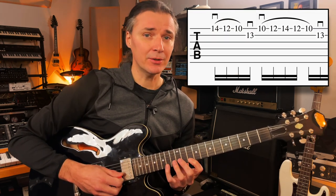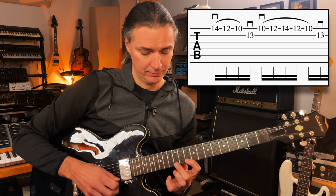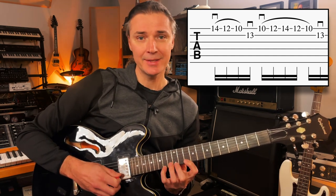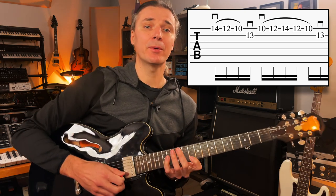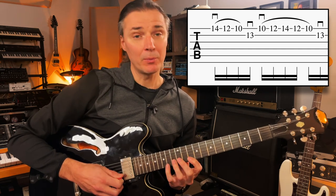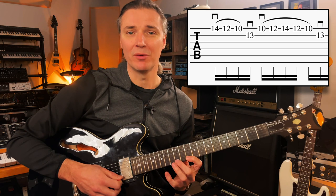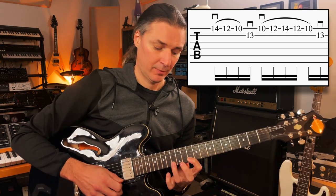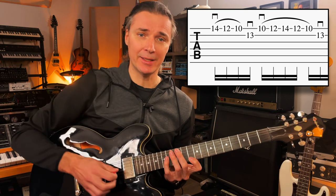Now on the second string we're going to add the ring finger on the 13th fret, right here in this gap. For now we're going to use only downstrokes. And when we're done with that, we're going to go back up where we came from — so 10, 12, 14 — and back up. Once we have this, we can make a loop of it and get used to the mechanics.